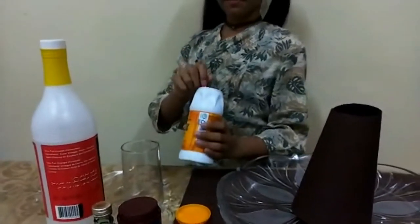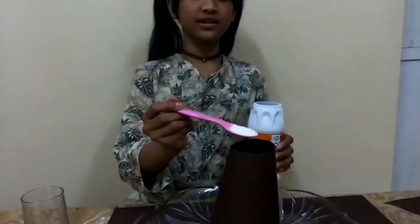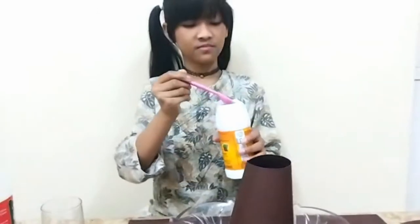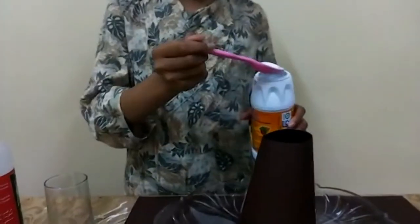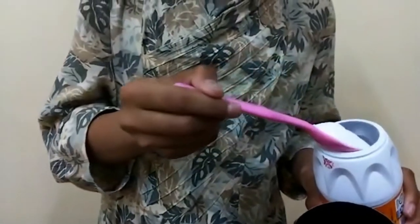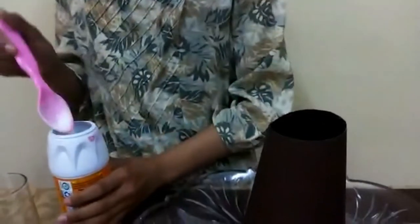Next we're going to put some baking soda inside. We're going to put five scoops: one, two, three, four, and five. Okay, that should be enough.